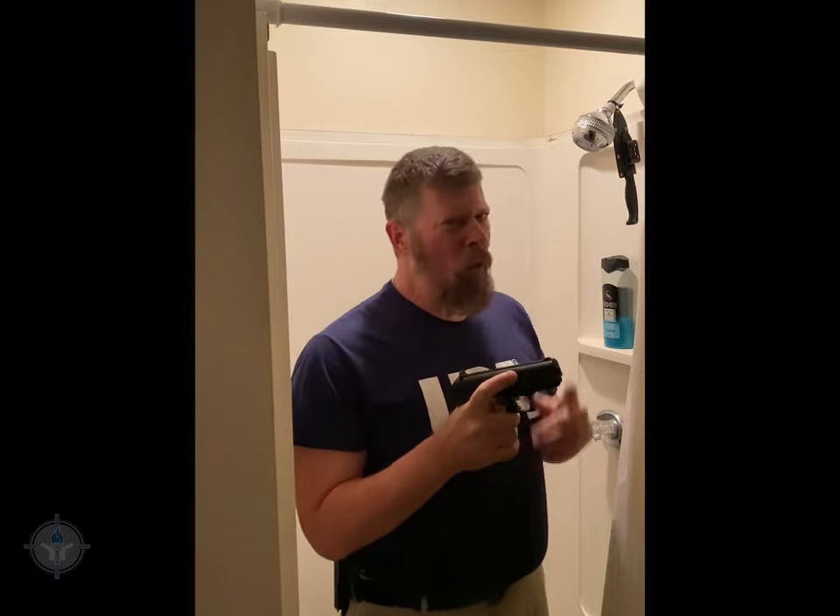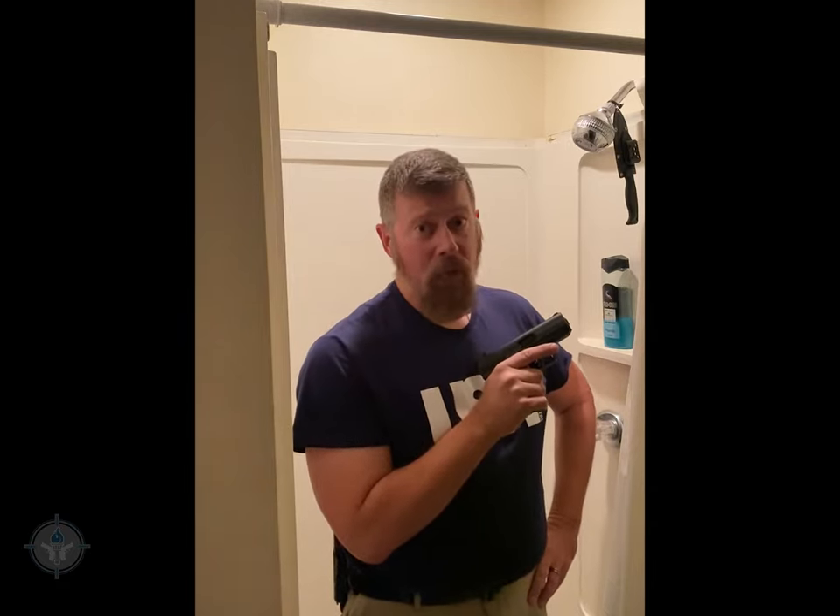For all you Hi-Point haters, I've got a question — this is an honesty check. You're in the bathroom, maybe taking a shower, and two or three scumbags kick in your front door. Would you rather have a Hi-Point C9, or would you rather defend yourself with a plunger? Answer that for yourself.